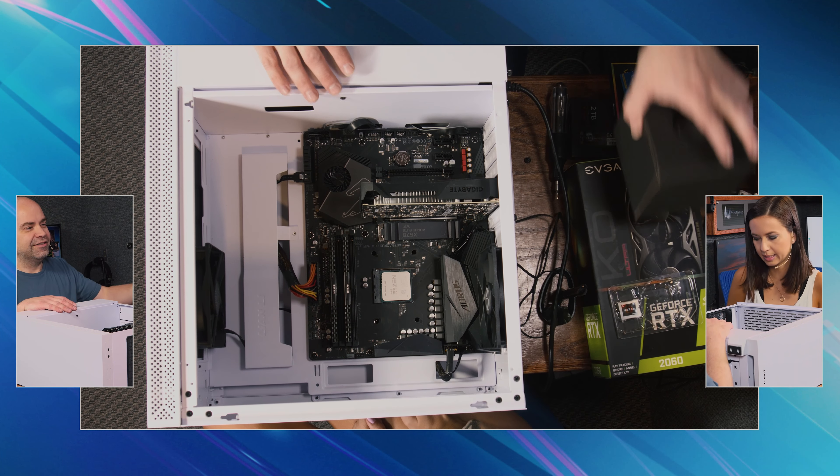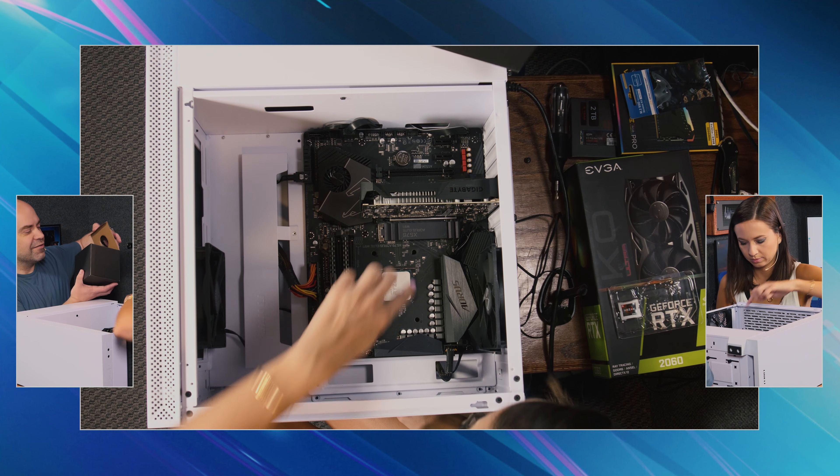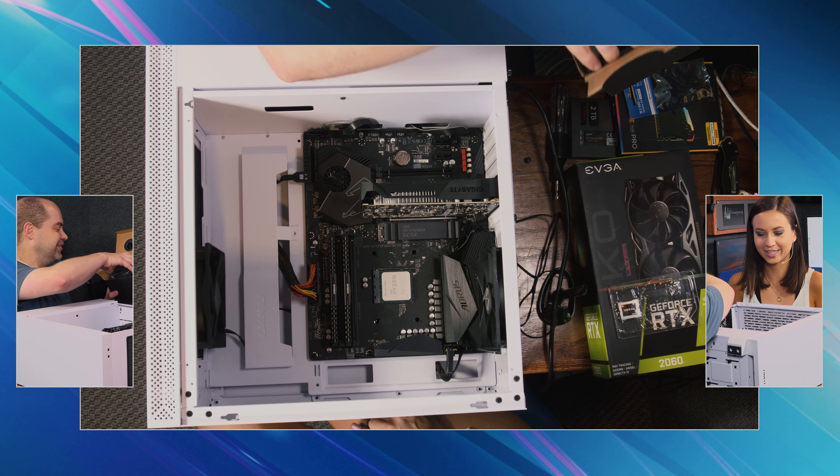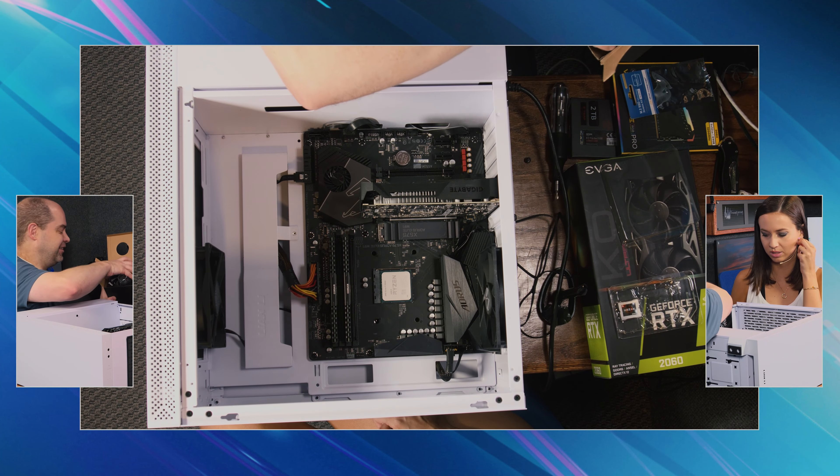Bingo. That was easy. I don't know what we're doing today is particularly hard. The hardest part was just getting everything. Getting it in the case is a little tricky.